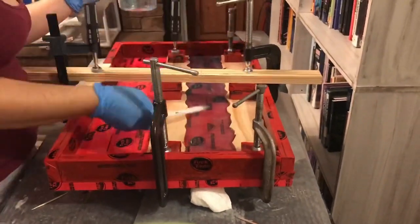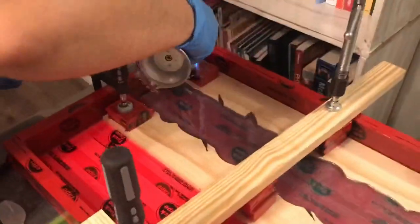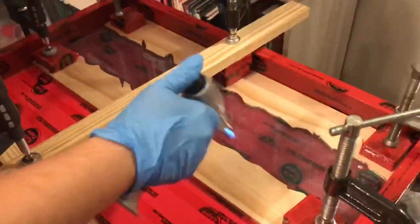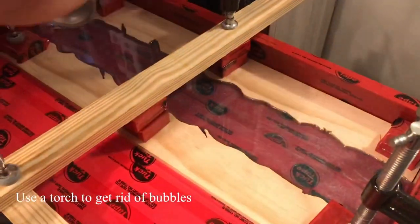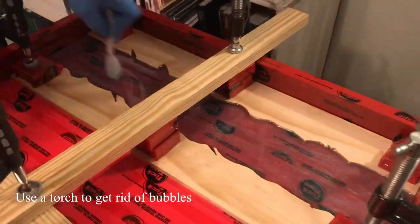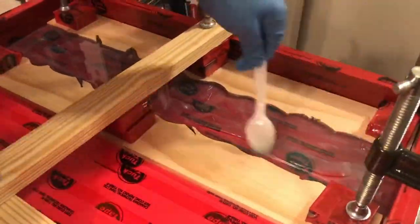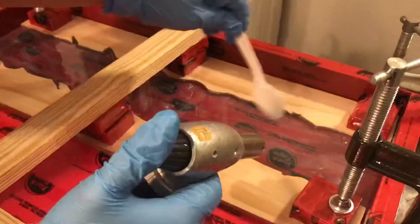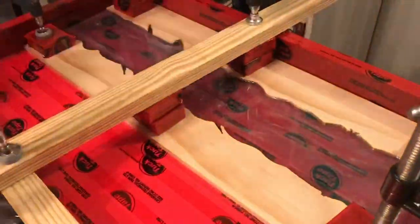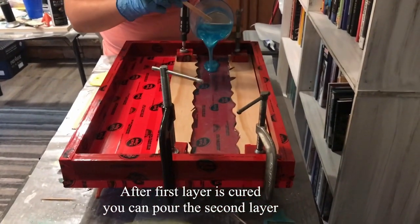After you pour it you want to spread it around and make sure it's touching all of the edges. Leave it for a few minutes so all the bubbles can rise, then use a small torch to get rid of the bubbles. Before the working time is over, watch it for bubbles and torch it about every five to ten minutes.